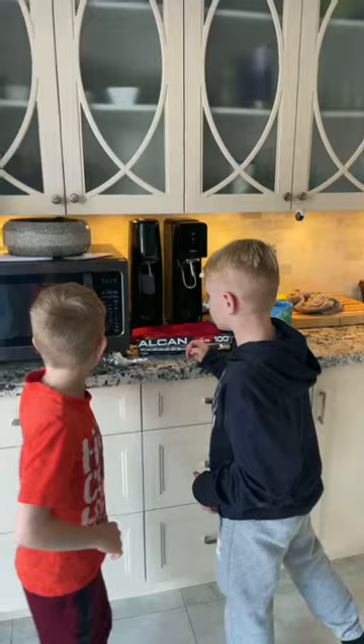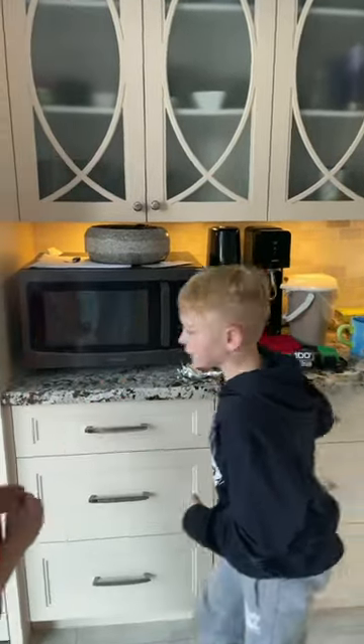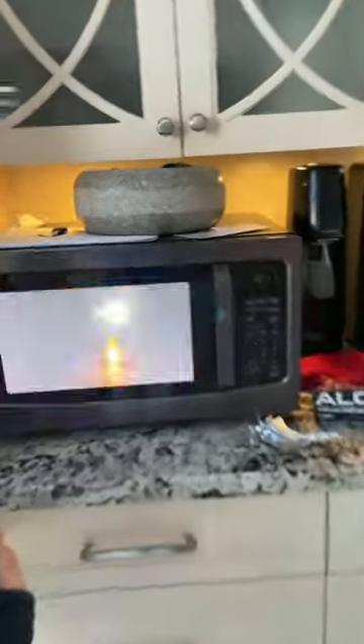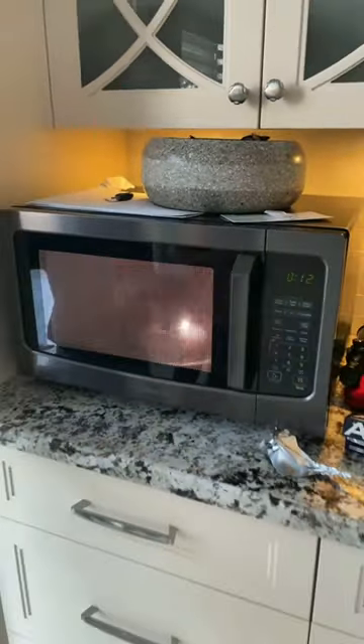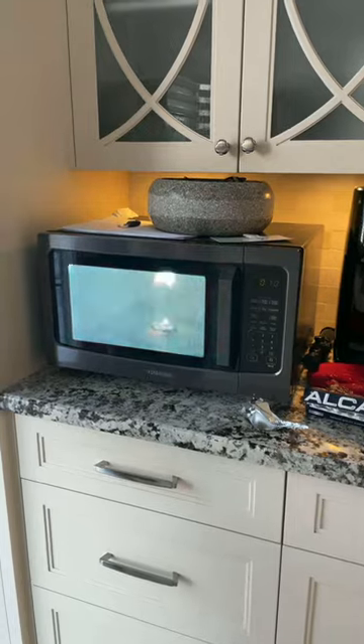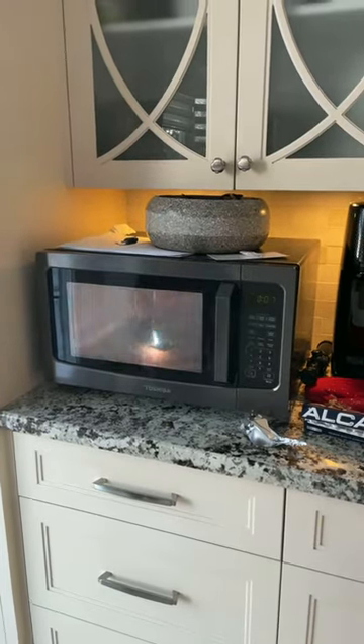Now we're going to press play. Oh! Daddy, close it, close it! Open it, daddy! Close it, open it — it's okay, do not fire.